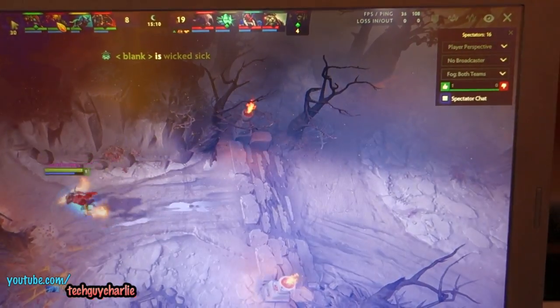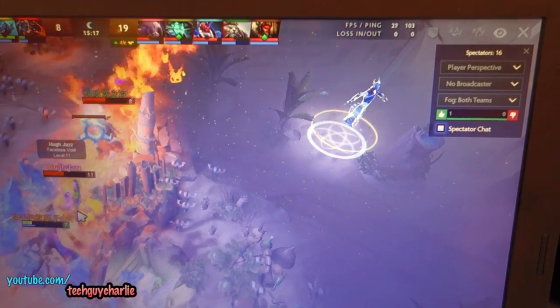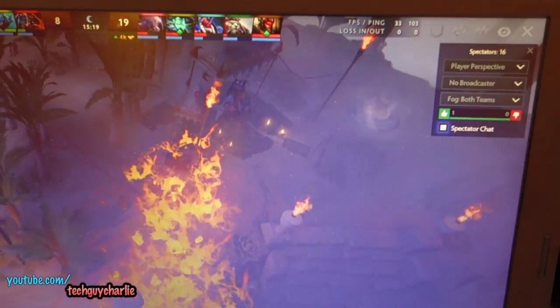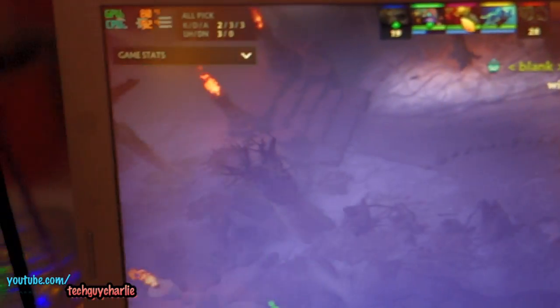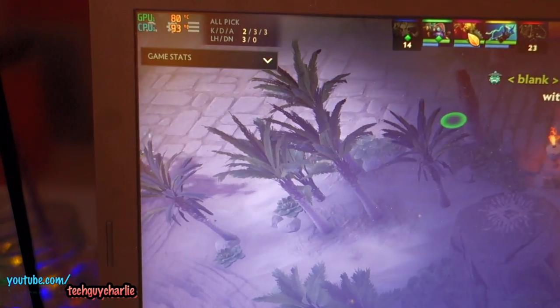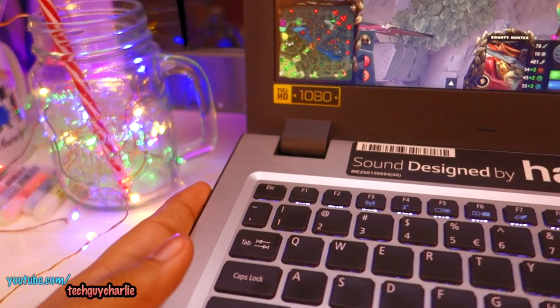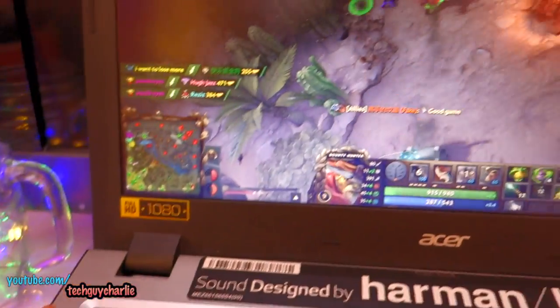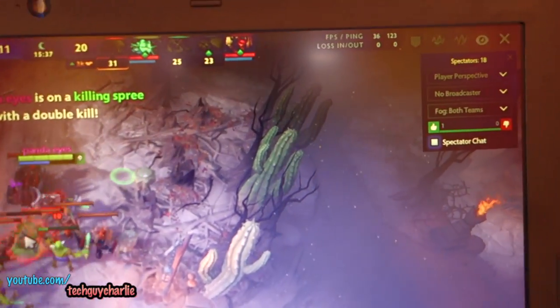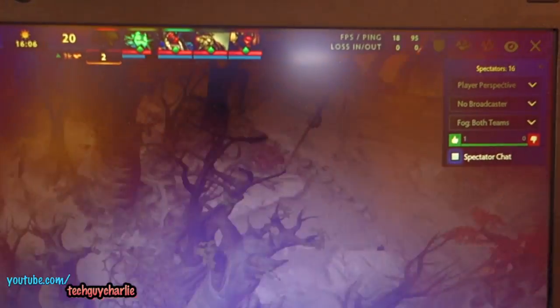I've let the laptop sit idle for about 10 minutes and the temperatures have dropped. Now the frame rates are also much better — about 30 FPS — but we're averaging around 93 degrees so it's getting hot once again and it will thermal throttle in just a moment. And the fan is running at maximum but I can't feel much air coming out.